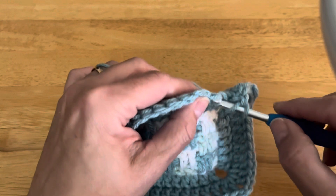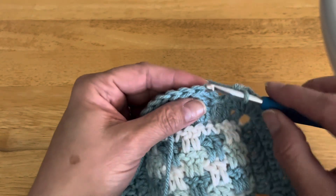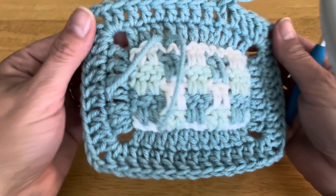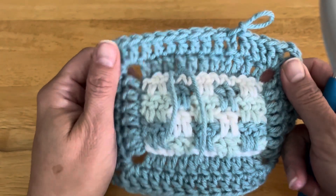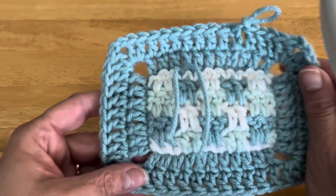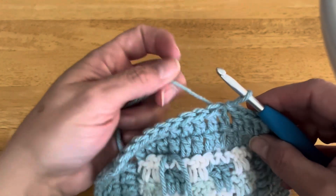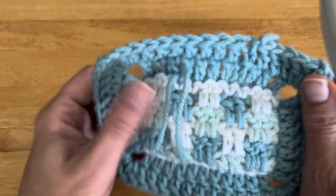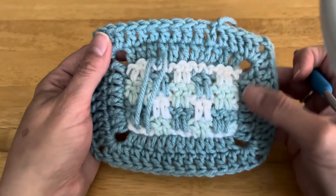I have one stitch left for this round. To complete and close it off, slip stitch into the top of the chain two made at the beginning of the round — and this round is complete. This end will get tucked in later, don't worry about it. That is the back side of your border finished. Let's move on to the front.